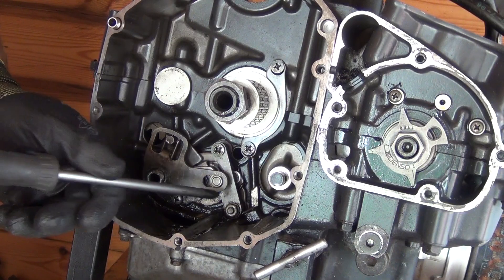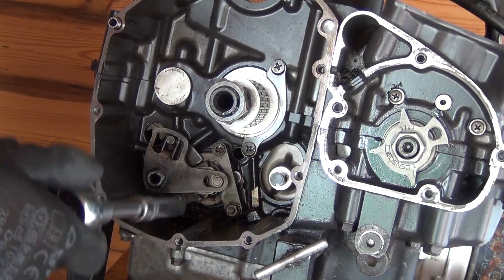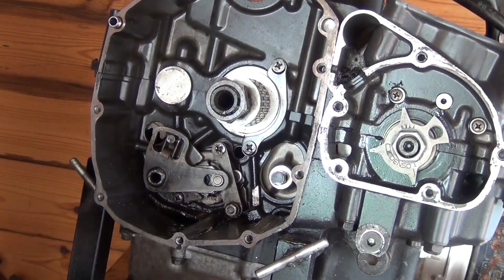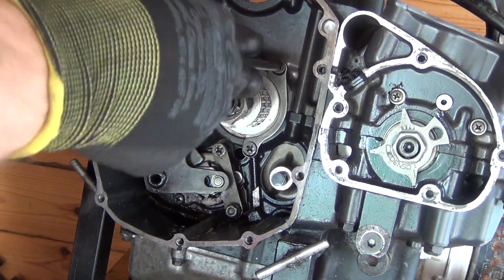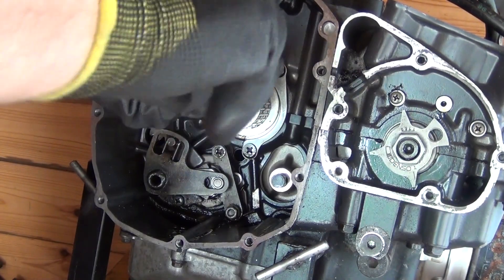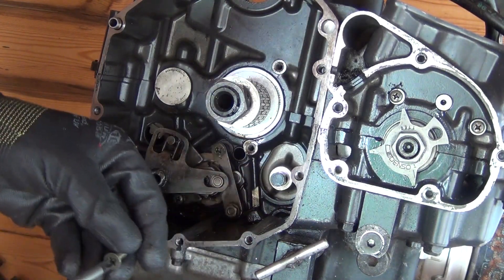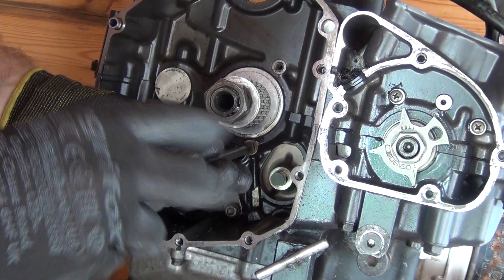Now finally there's going to be one more 10mm nut just here. So I'll remove this plate now, which didn't allow me to split the cases easily. I'm going to keep those bolts in there because I just don't want to lose them.